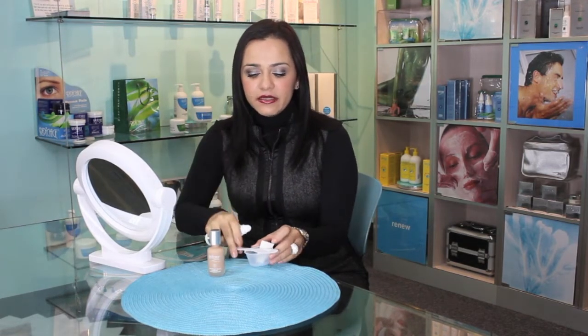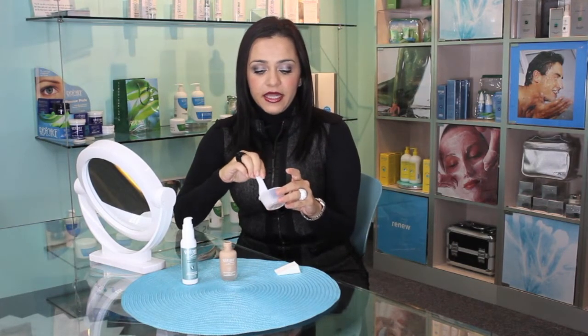What I do in order to get rid of my shine complexion is I mix a little bit of the Hydromatic Mattifying Moisturizer with a little bit of foundation. This gives me great protection for my skin and it also helps me to get rid of oily and shiny complexion. I apply it on my nose area, my forehead, and my chin, so this gives me a perfect shine-free complexion throughout the day.